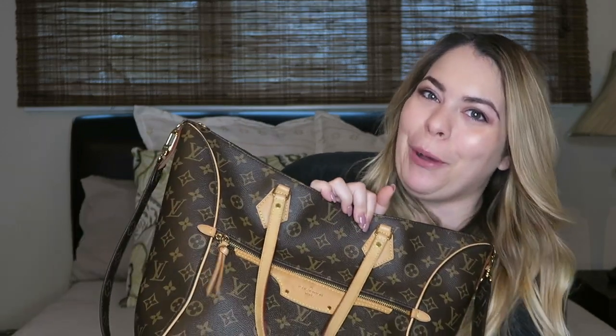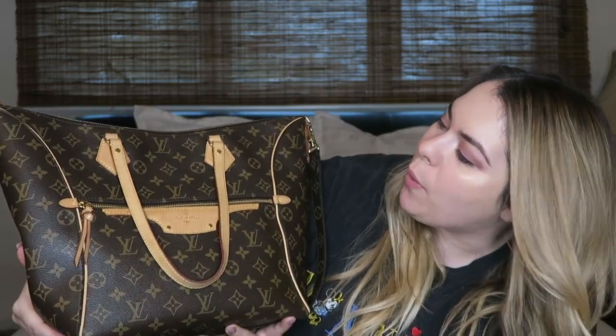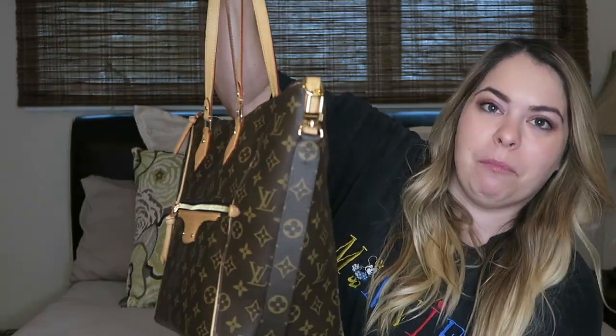We're gonna be cleaning out my Louis Vuitton Tournelle bag. I did a whole unboxing of this bag. I purchased it secondhand from luxurygaragesale.com because by the time I got the nerve to buy it, it was no longer sold on Louis Vuitton's website. I bought it basically brand new without tags. It's already starting to patina, but I kind of like that look. This is my everyday bag — it's huge, and it's heavy. My mom picked it up and said, 'Do you have bricks in there?'